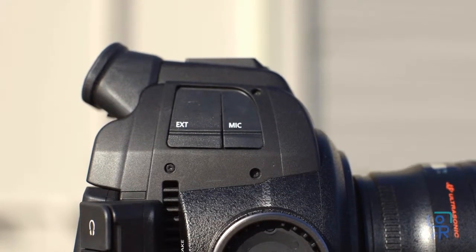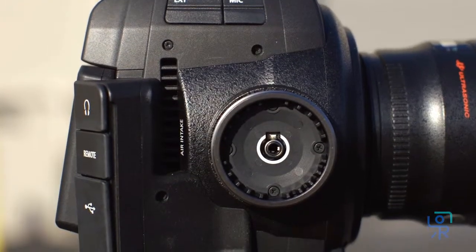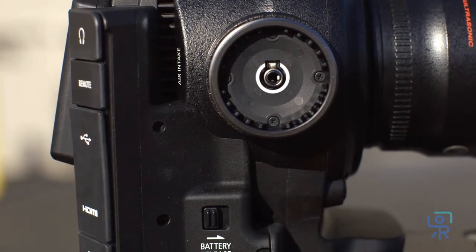The right side features an EXT terminal for attaching the included top handle, a three and a half millimeter mic input, battery release switch, and grip link for connecting the included grip.